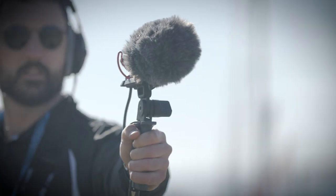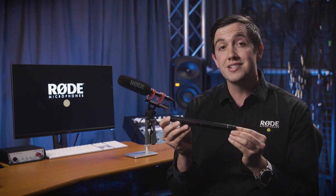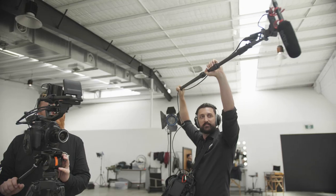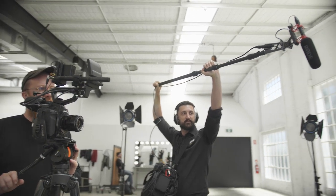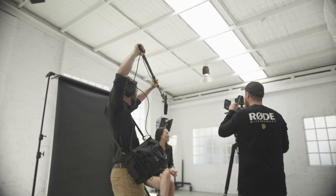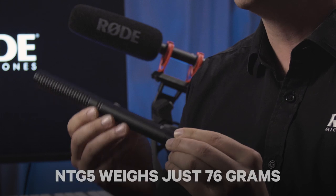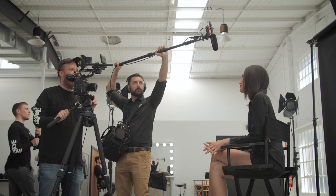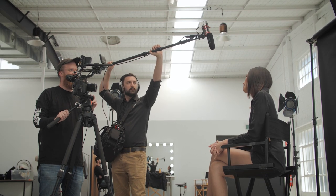The NTG5 shotgun microphone is one of the shortest and lightest in the industry. This is especially important for boom operators out there who are sometimes booming on set for hours at a time. But thanks to the all-new aerospace-grade aluminium body, the NTG5 weighs just 76 grams, and this makes booming a little easier on the arms and allows the boom operator to be a lot more agile on set.